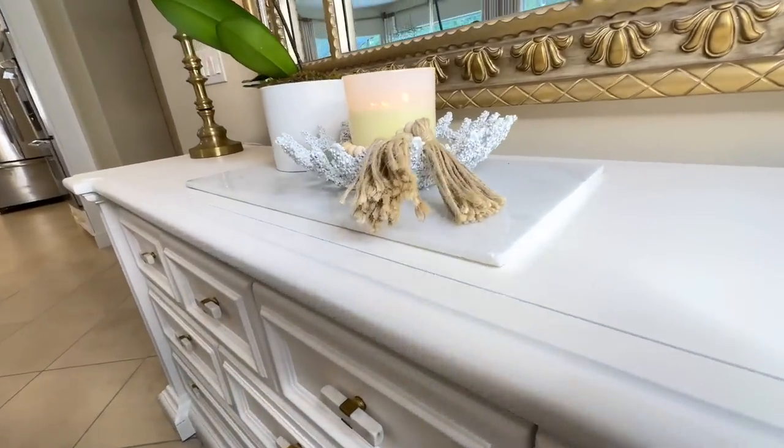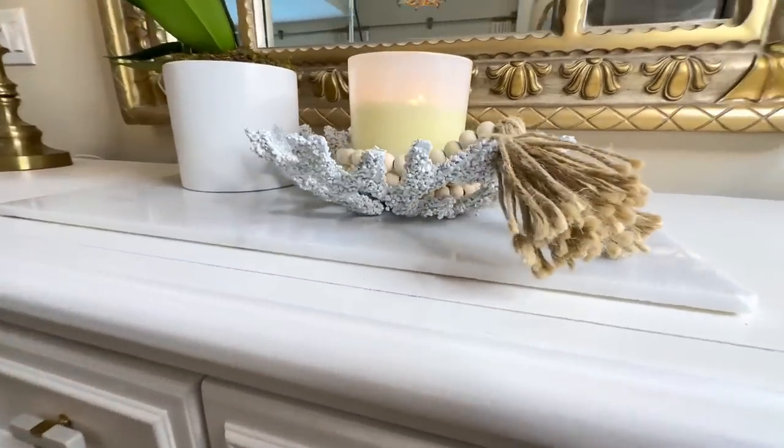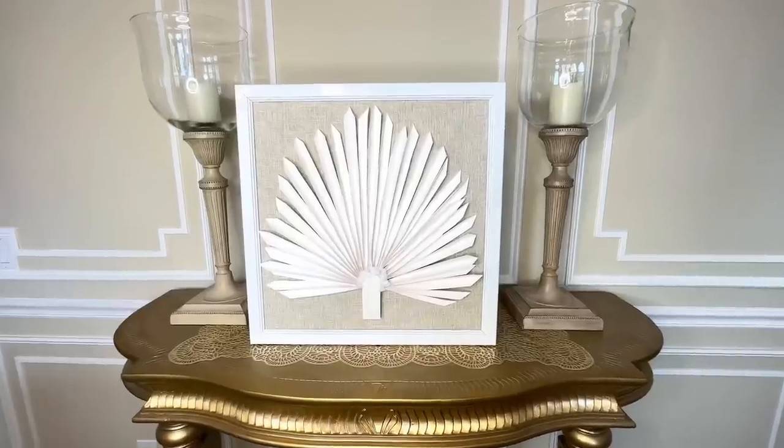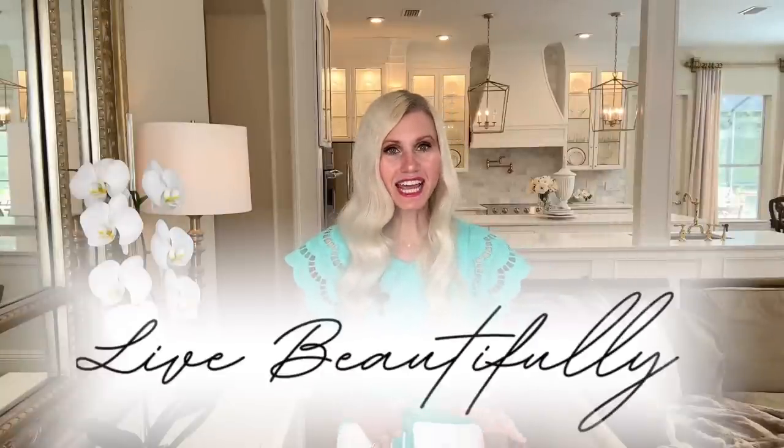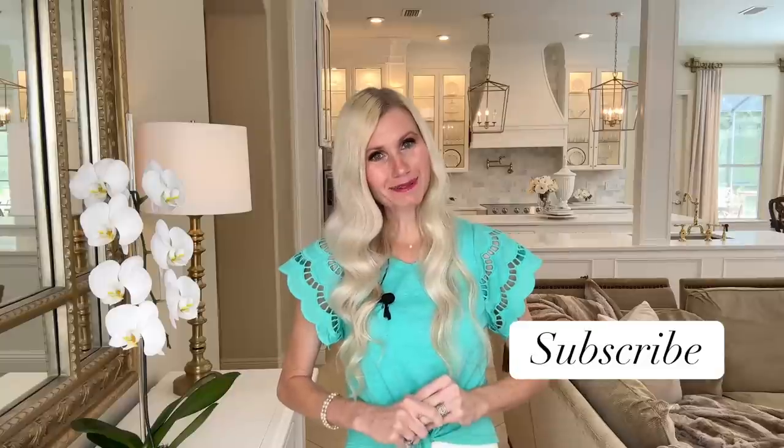I hope you liked these Pottery Barn versus thrift store dupes today — I had so much fun doing them. Remember that you deserve to live beautifully every single day in your own way, and I think today we proved that you can do it on a budget. If you like this video and want to see more like it, I would love to have you subscribe. Thank you so much for watching.